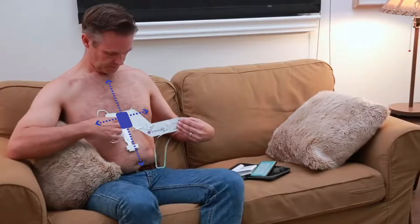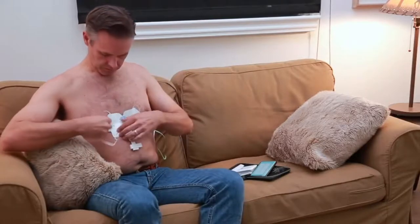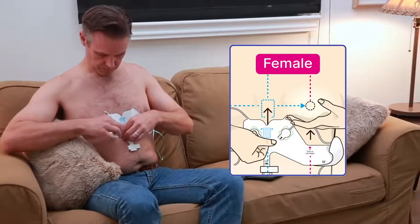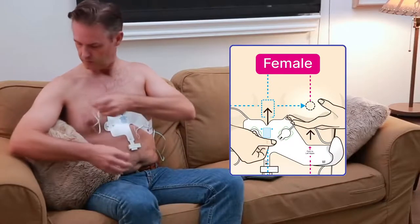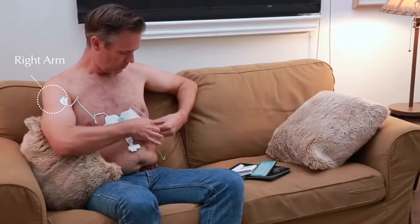First, position the blue box at the center of the chest between the nipples. Then wrap the strip around the left side of the chest. For women, the strip should wrap around the underside of the left breast. Pull the lead marked right arm and stick it to the right arm.